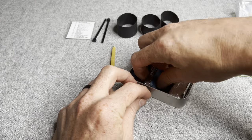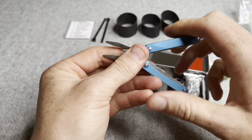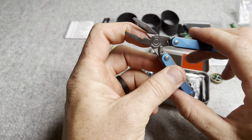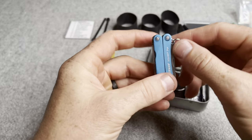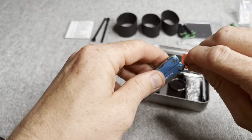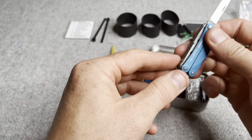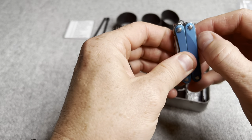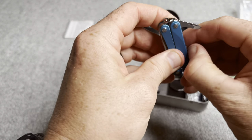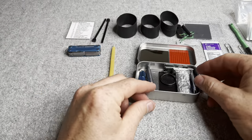This is a Leatherman PS4 multi-tool — contains spring-loaded pliers, which is nice, kind of a wire cutter, as well as a decent blade. So this would be your primary blade, the ceramic one your secondary. It's also got a pair of scissors, a file, and a little screwdriver. Pretty compact, well-made multi-tool.